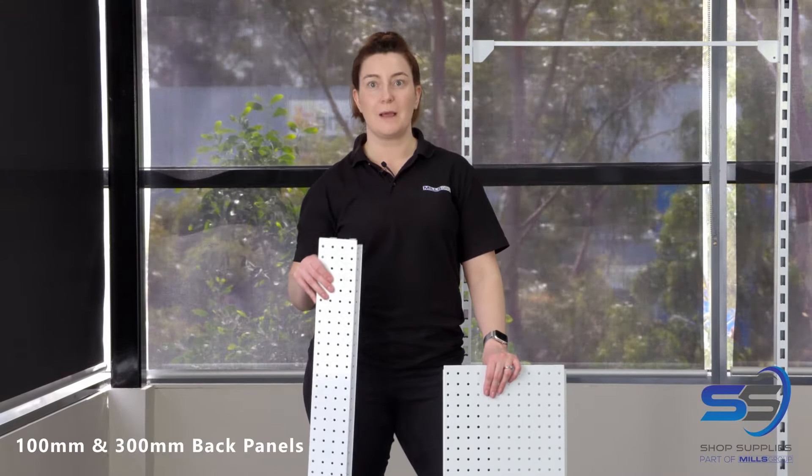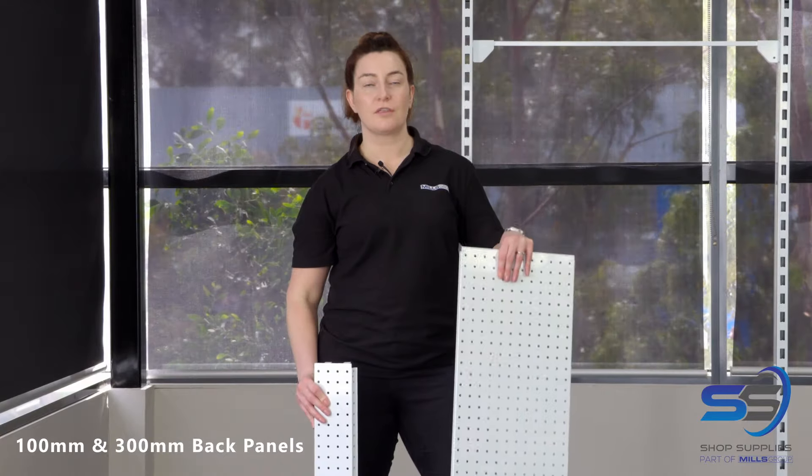Next, we're going to install our back panels, starting with a 100mm back panel at the bottom, followed by the 300mm back panels, layered up to the top.